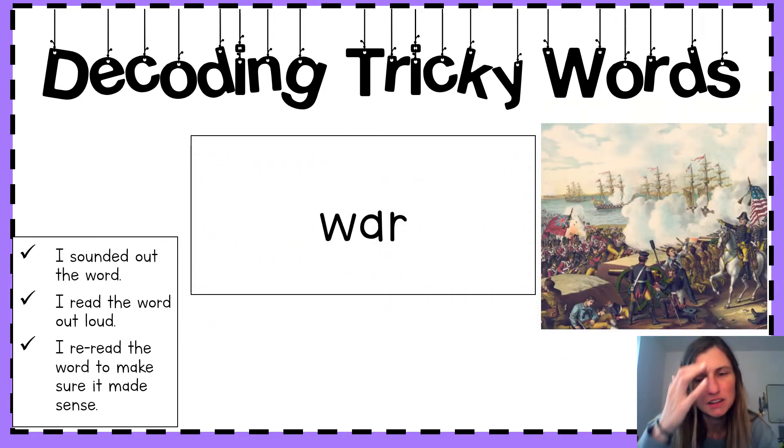Next word. Sound it out. What's it say? War. Say it with me. War. We see in this image that two countries are fighting in a war.